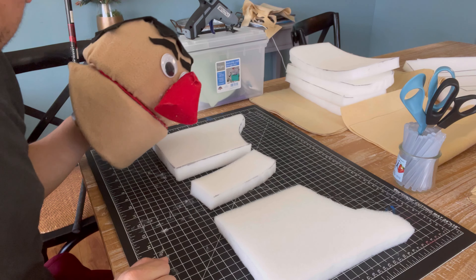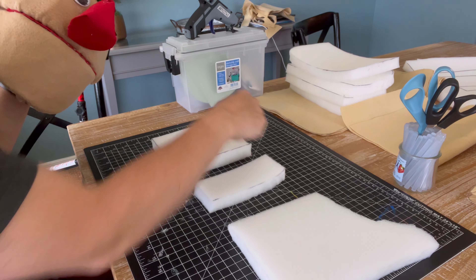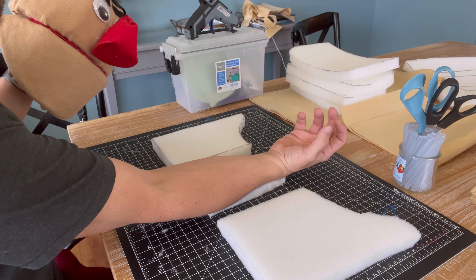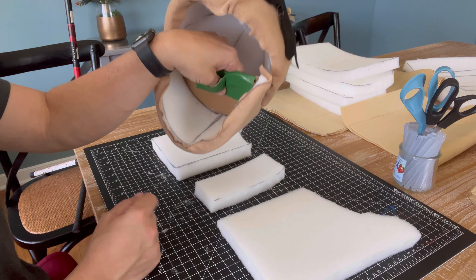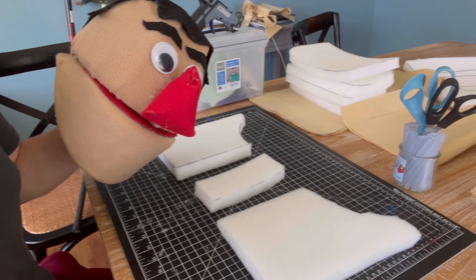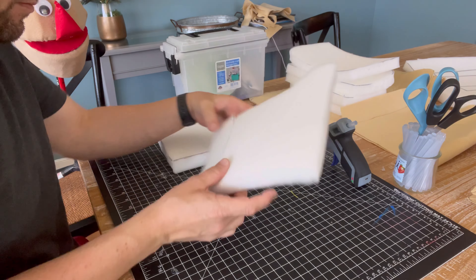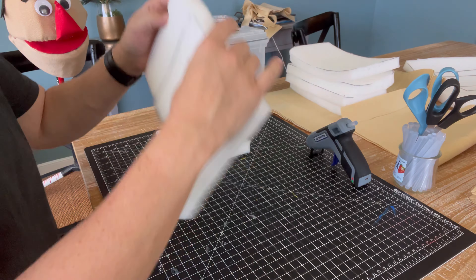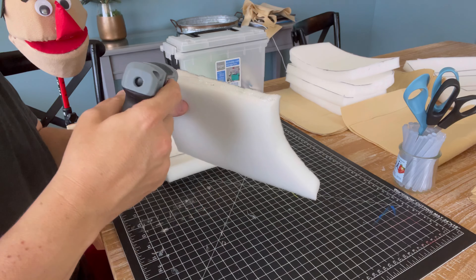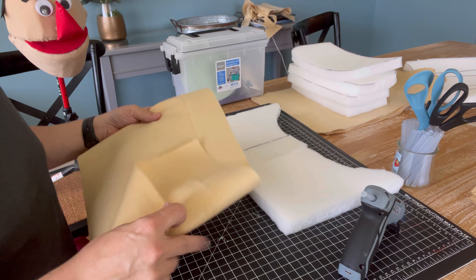We are going to build the neck. I have these three pieces of foam that I've cut — this has a curve at the top, it's gonna be about this size so I can fit my arm inside, and it's got to fit into this hole on the back of our puppet. So I'm gonna glue that and see where we go from there.